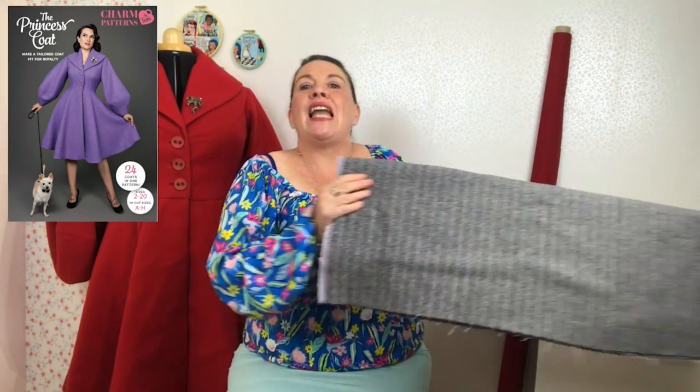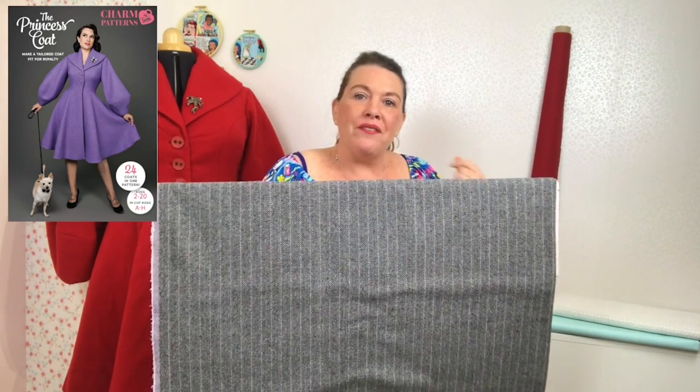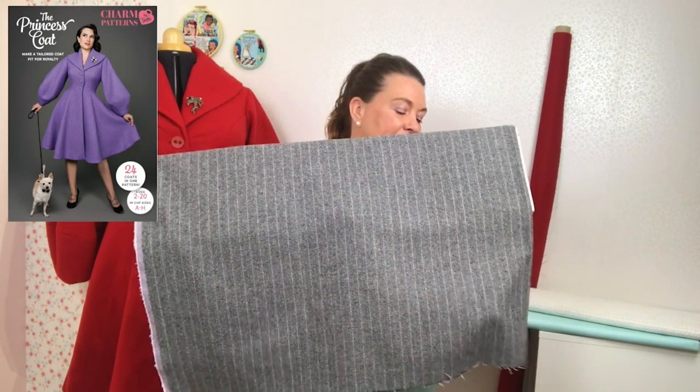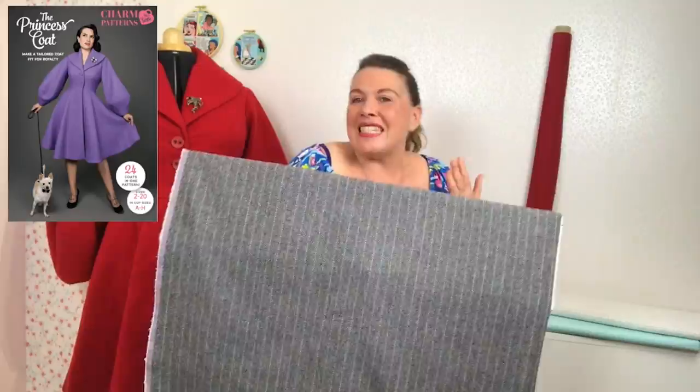The first fabric I'm going to suggest for your princess coat is this really lovely Lady McElroy wool. This is a really great herringbone design in a black and white, very understated with a tiny pink stripe. It is a wool polyester mix and it's really lovely — I think this would make up and look really gorgeous and quite a lovely statement version in your princess coat. If you didn't want to go with the heavy vegan wool like I've gone for mine and wanted something a little bit lighter, you could easily add more body by interfacing the whole overcoat, which would give it a bit more structure.